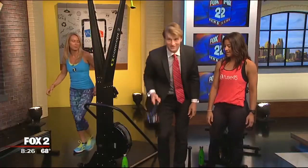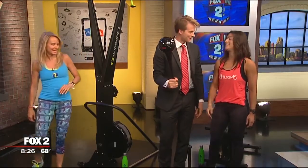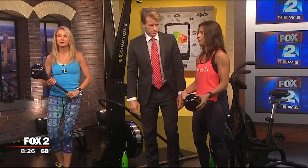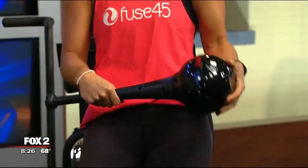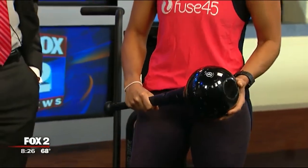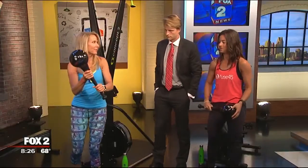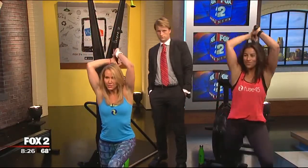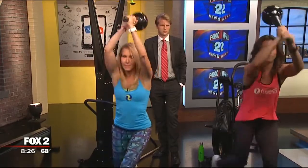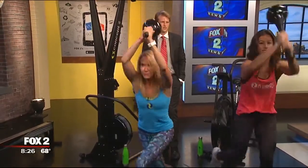This is the WHACK method. The creators of Bosu came up with this line of fitness equipment that you probably won't see in your home gym or neighborhood gym, but at Fuse 45 we have them. It adds a lot of balance — you can hear the transfer of weight — it makes anything just that much more difficult.